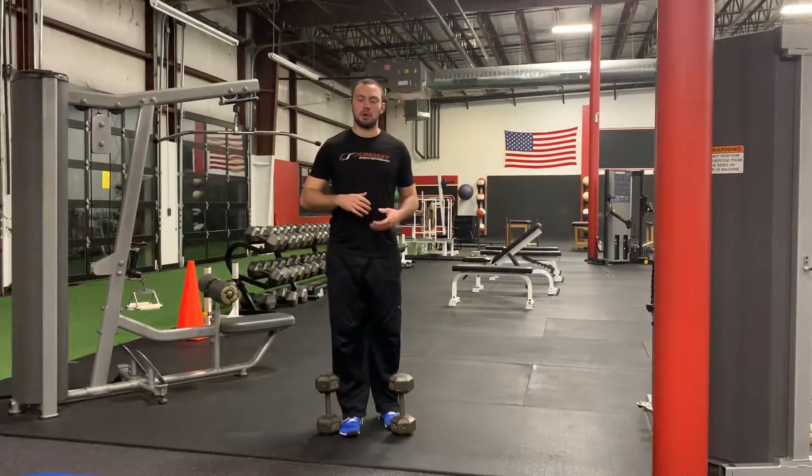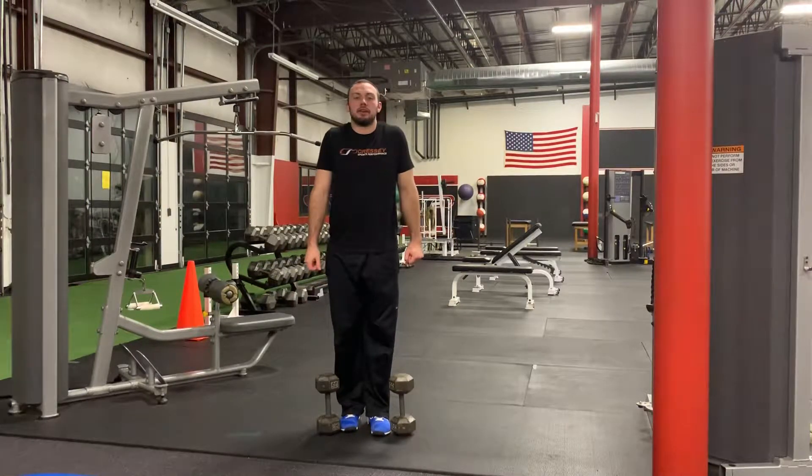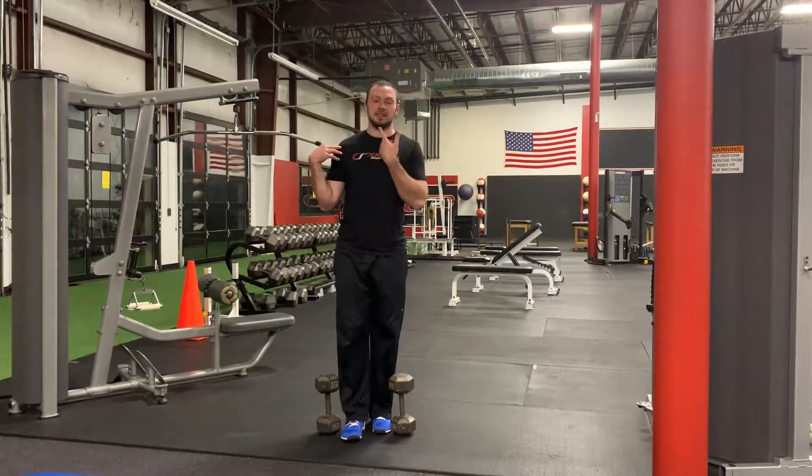For a standing neck CAR with dumbbells, I'm going to work through my regular neck CAR. The reason I'm using dumbbells is to ensure that I'm not getting any shrugging of the shoulders. Those dumbbells are going to give me some feedback to make sure that the shoulders are staying still as I isolate the neck.